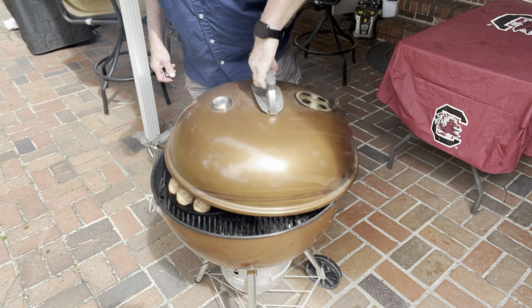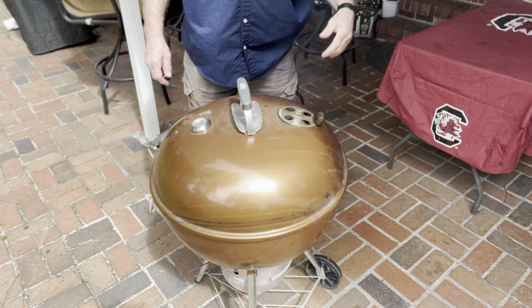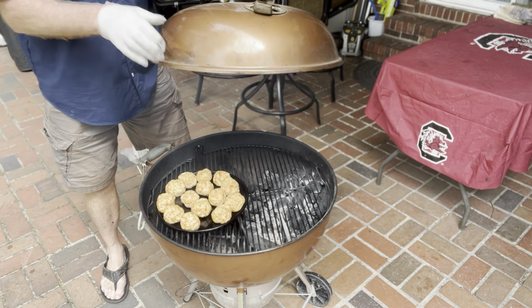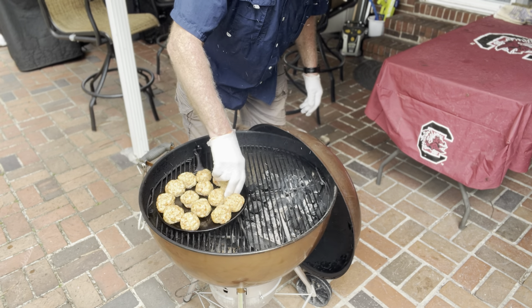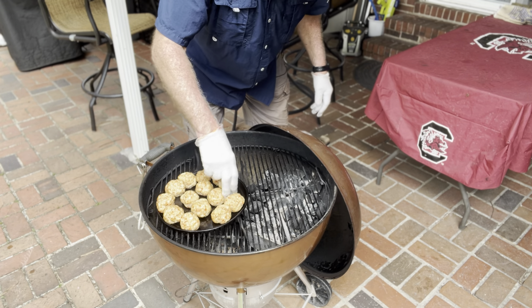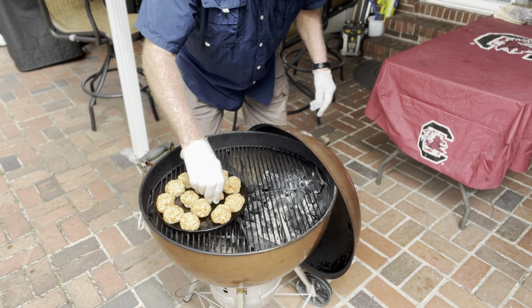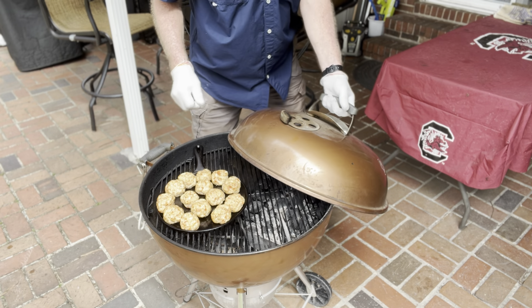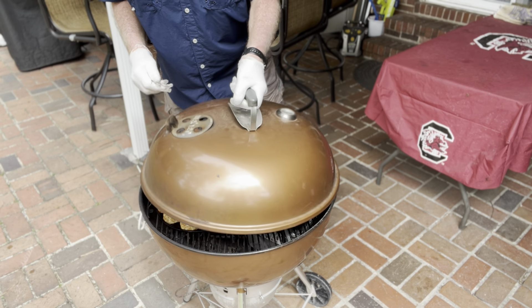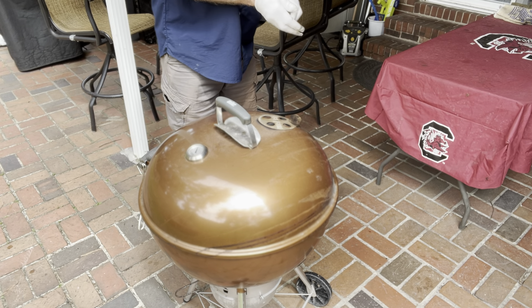I'm putting my temperature indicator over the balls so I can see the temperature above them. Let's check our balls — I do have a high-temperature glove on. They're not quite done yet, it's only been about 10 minutes. We're gonna leave them on for another 10 and then check them again.